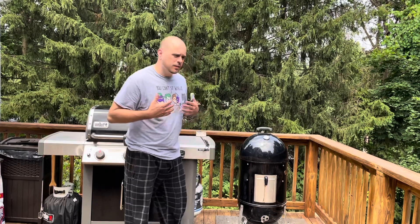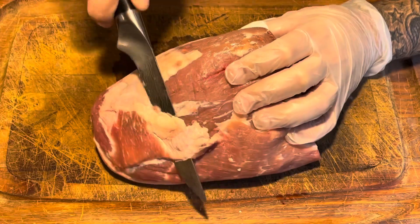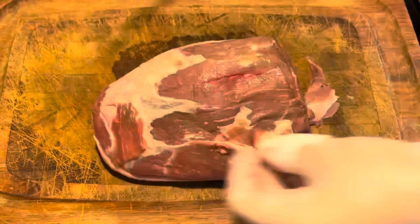Hey everybody, it's John Slayton aka Jay Slay here today with my Weber Smoky Mountain, about to cook up some roast beef. It's gonna be good. I'm getting the eye-round roast ready by trimming it up — just trying to get all this extra fat off.